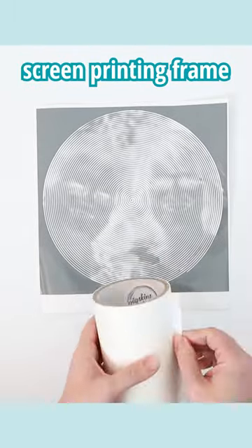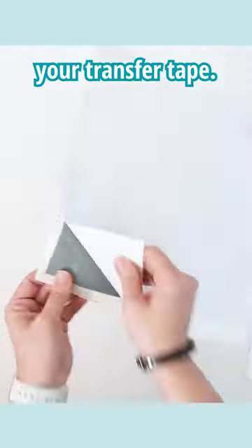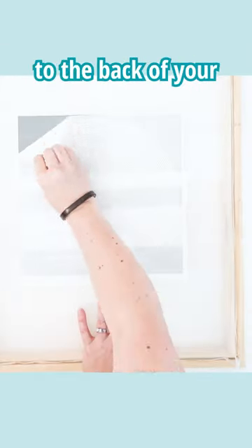Let's transfer this to a screen printing frame and you'll be amazed at what it looks like. Take your vinyl, apply your transfer tape, peel off the backing paper, and stick it to the back of your screen printing frame.